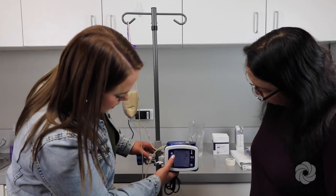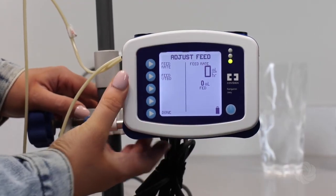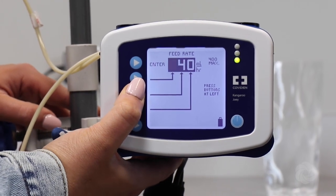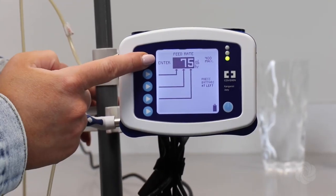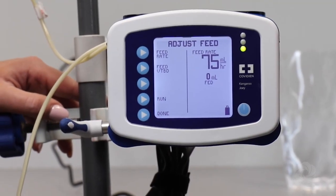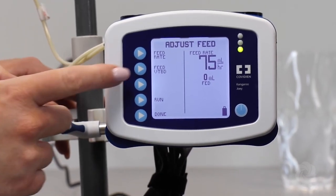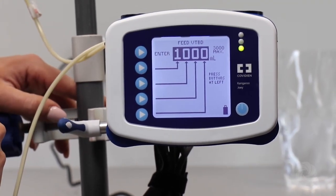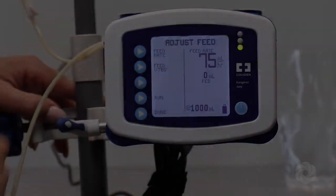Select adjust feed, then feed rate, and use the buttons on the left to program the infusion rate per the tube feeding order. Select enter when the rate is set. Select feed VTBD (volume to be delivered) and use the buttons on the left to program the ordered volume. Select enter when the volume is set.